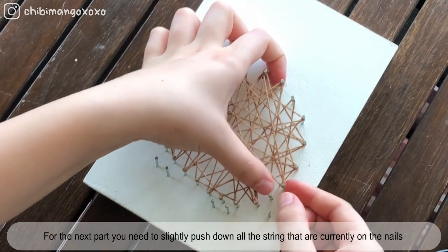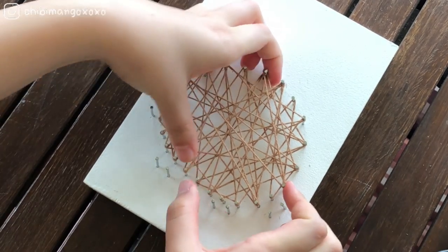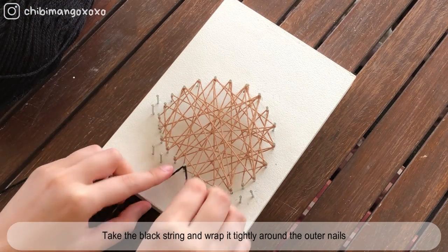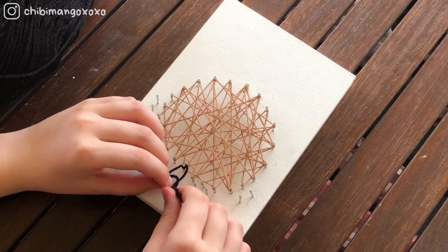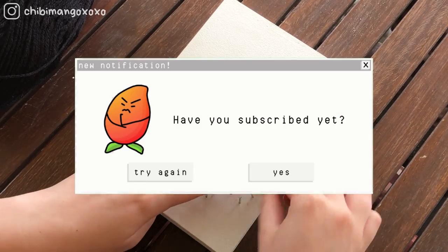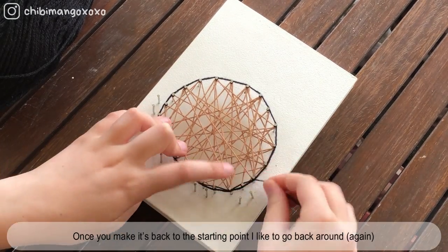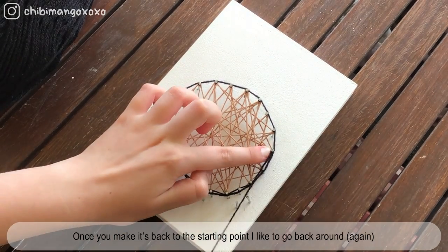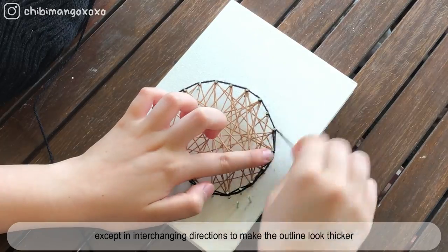For the next part, you need to slightly push down all the strings that are currently on the nails. Now take the black string and wrap it tightly around the outer nails. Once you make it back to the starting point, I like to go back around again except in interchanging directions, just to make the outline look thicker.